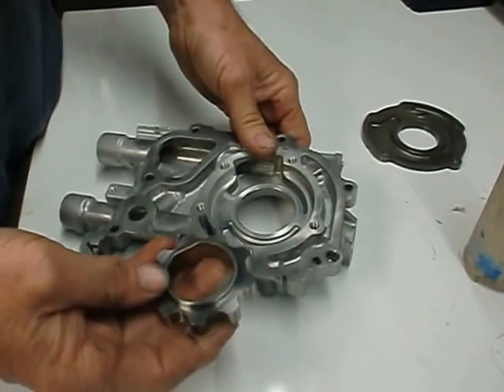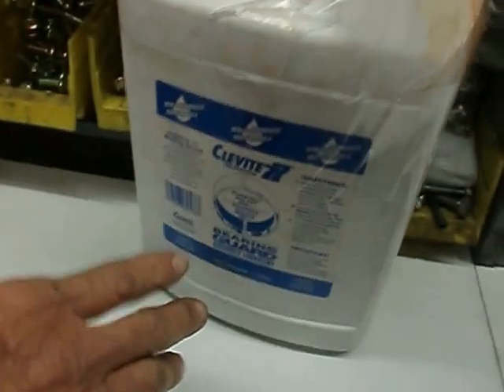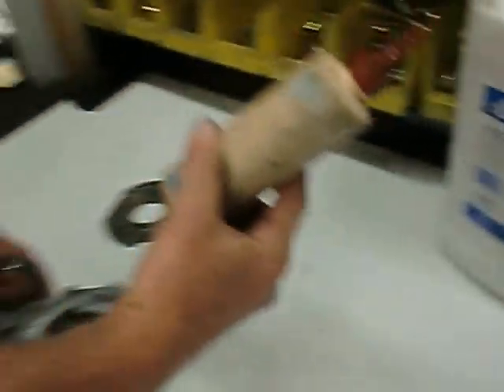In assembling or pre-priming a pump, what we would do is use Clevite 77 bearing guard. This is what we use for our assembly lube. We have some here in this tube.